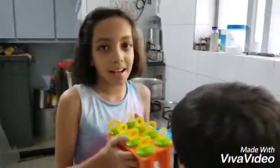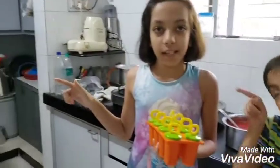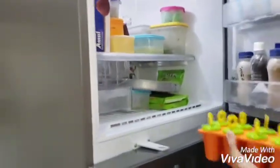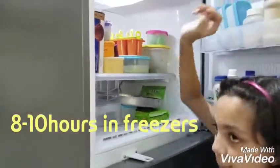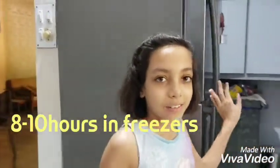Now friends, this is ready, so I will leave it for 8 hours. I have kept it in the freezer and it will be ready.